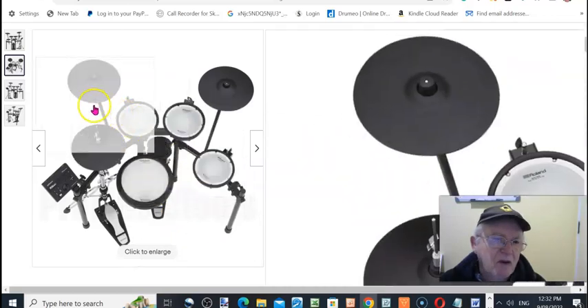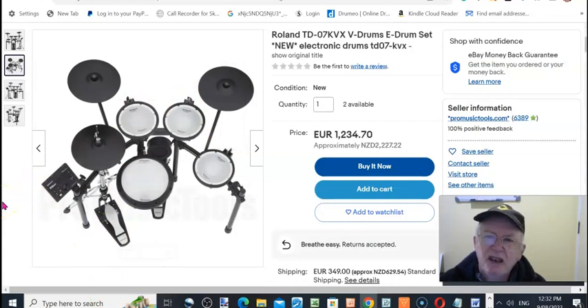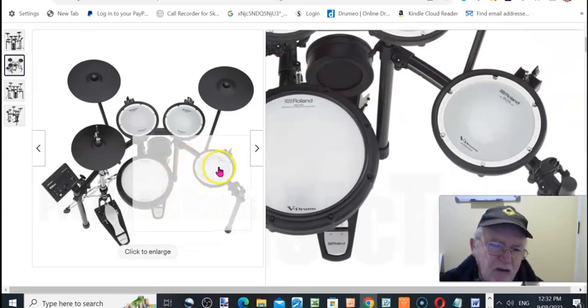Anyway, thank you for watching this review and overview of the Roland TD-07KVX V-Drum Set — ideal for situations where you haven't got much leeway and you're living in close proximity with other people. If you want to see more, subscribe to the channel and click the notification bell so you get notified of more videos. Thanks for watching and I'll see you again — bye for now.